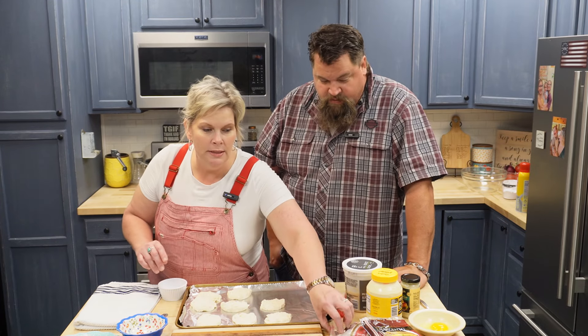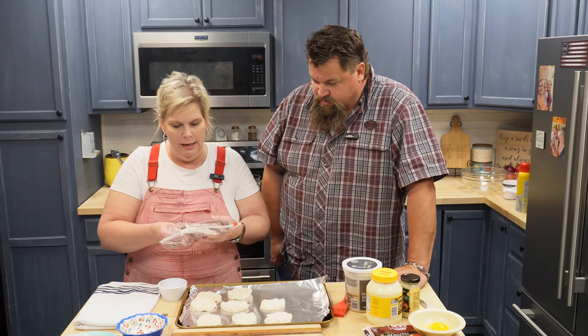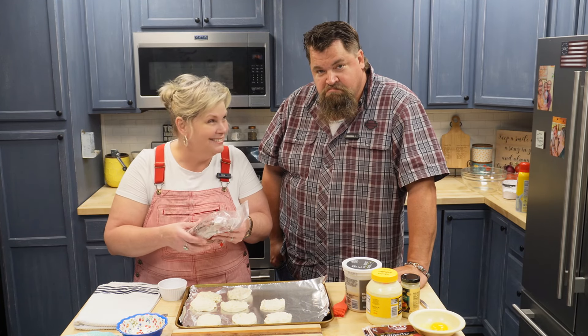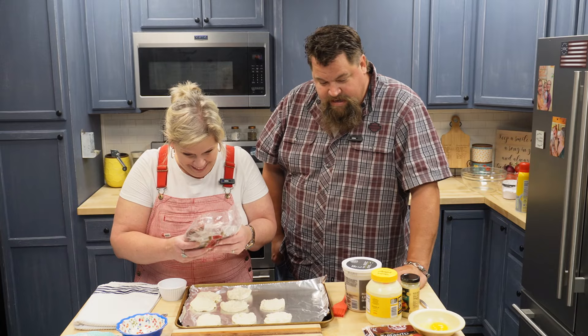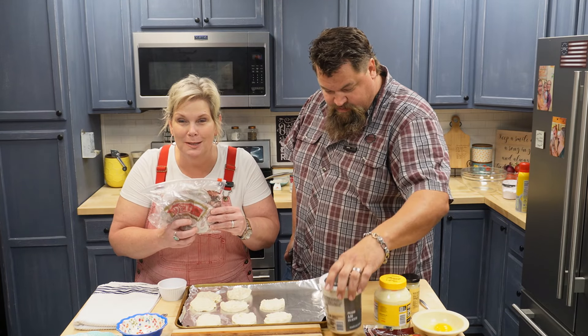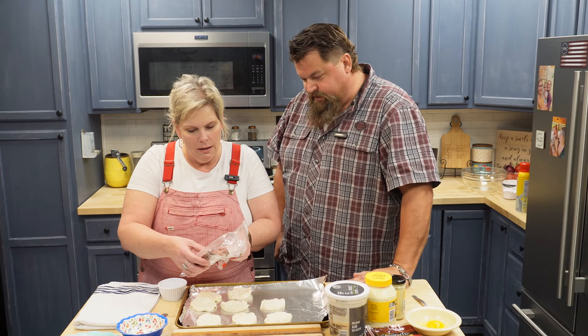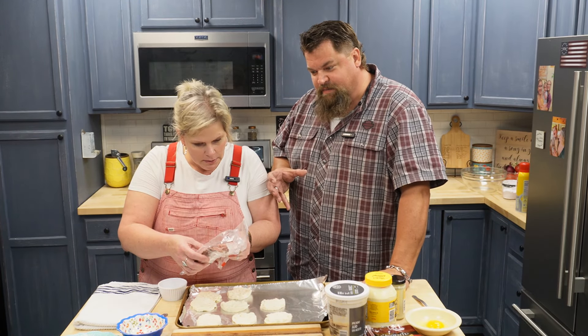We went down to Price Chopper and we got some roast beef. It's a pound — and this is Boar's Head. I mean, the brand is Boar's Head.